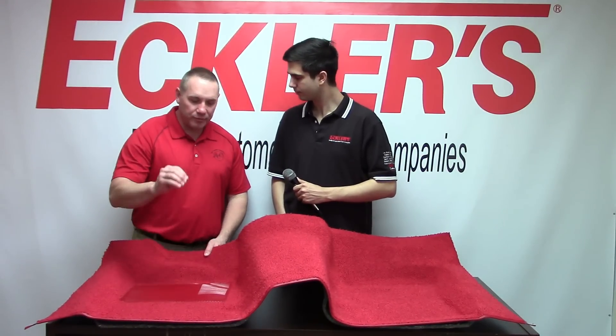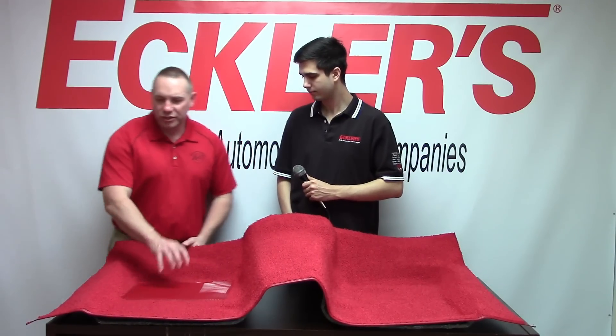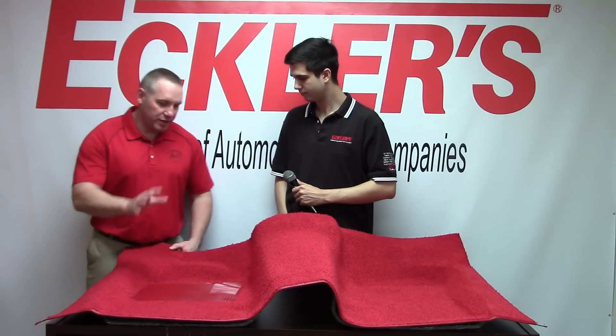ACC Carpets — we worked long and hard on developing the OEM heel pads, dialectically sealed, just like the originals back in the 50s, 60s, and 70s — everything that Eklers carries.